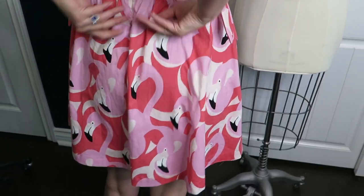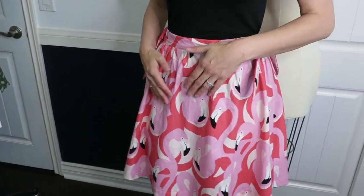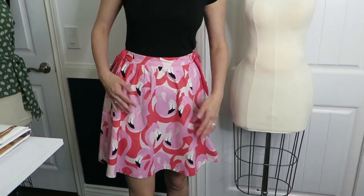It's got some gathers and it's got an invisible zipper which I managed not to mess up too terribly. My cousin then asked to film my butt to show it off, and I told her she was bad news.